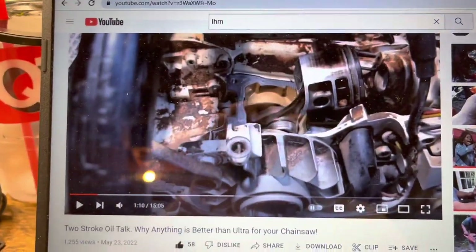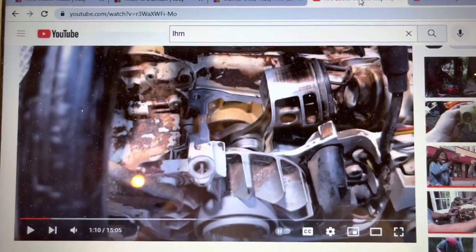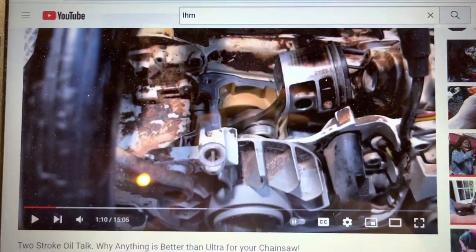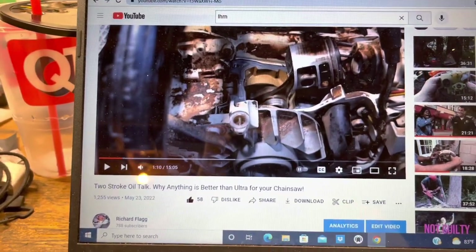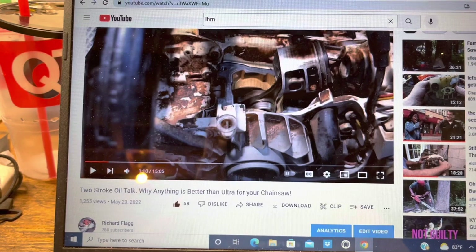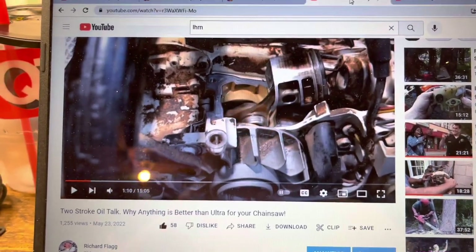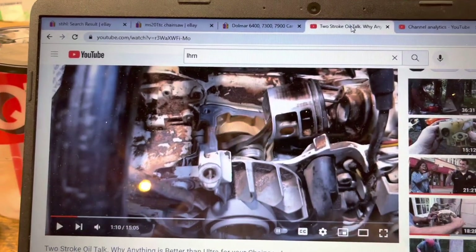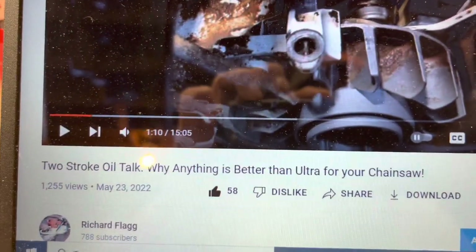I'll pause the video for a second just to go back and take a look and see what's really changed from when the saw came to me, and the results — the aftereffects — of having two or three tanks of 40 to 1 mix through the engine. This is from my original video right there — you'll see that.